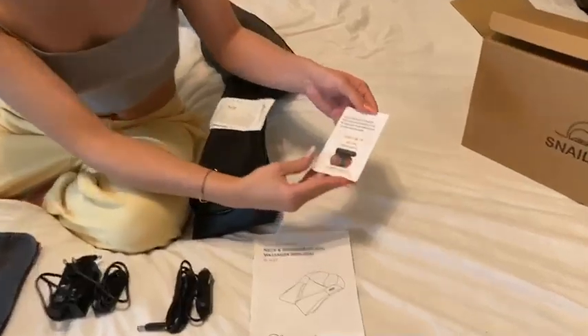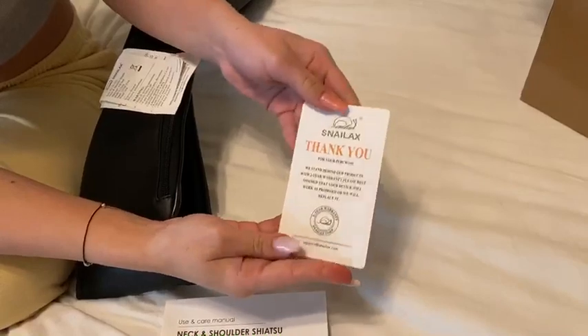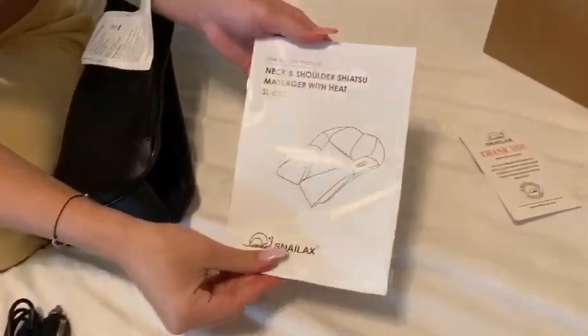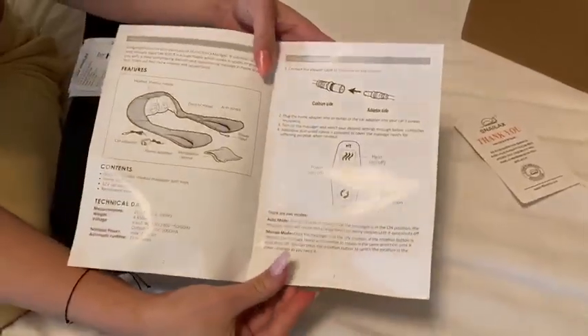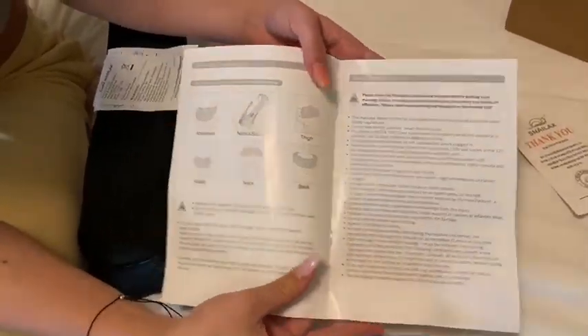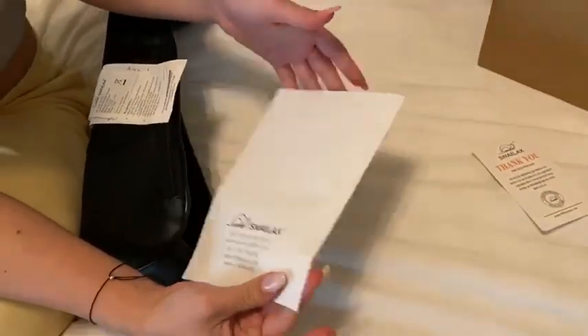Right here, if you take a look at the little tag, it has the brand and a description of it and a thank-you letter. Right here is going to be your owner's manual. If you open it up, it's going to show you a lot of key parts on how to use it, which I will be showing you. It shows you all six body parts that you can use the device on, and a few more warnings and labels and notes that you need to know.